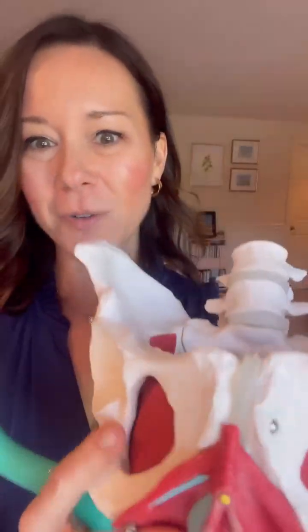Tailbone pain can also be driven by restrictions in Puborectalis, but the wand is a useful tool to mobilize the tissue in service of pain-free penetration, pain-free defecation, ease of bowel movements, and reaching your pelvic care goals.